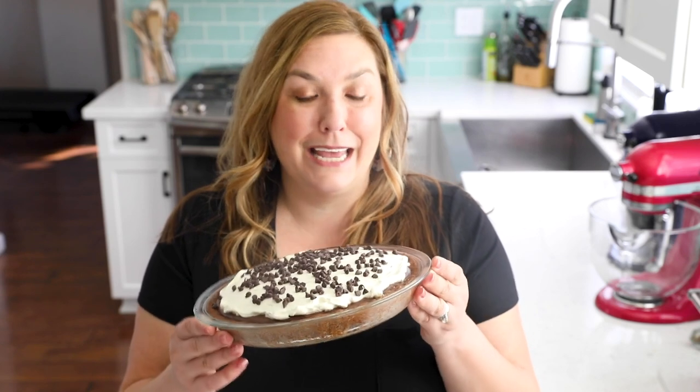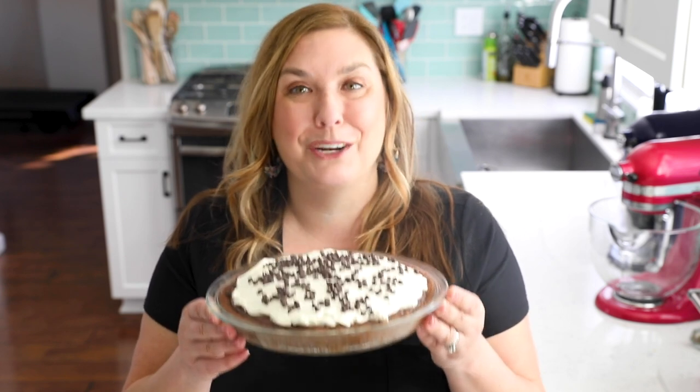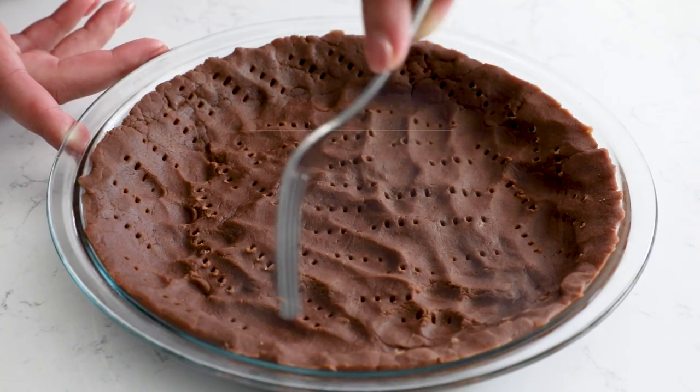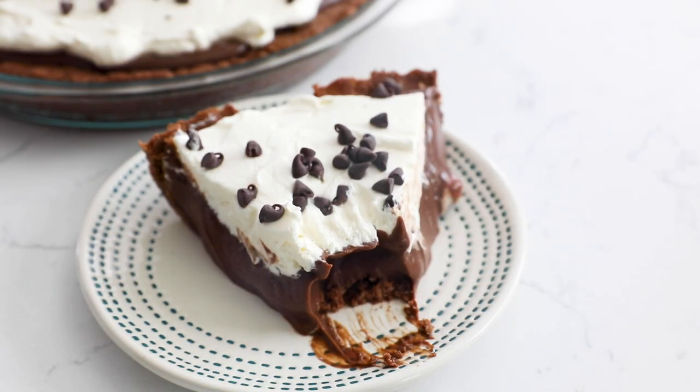If you love chocolate, then this is the pie recipe for you. It's a double chocolate pie with a chocolate pudding, a chocolate pastry crust, whipped cream, and more chocolate on top. Hey everyone, it's Dorothy with crazyforcrust.com and welcome back to my kitchen. Today it's all about pie and it's all about chocolate. I love this pie recipe — a chocolate pudding pie is just something I love.